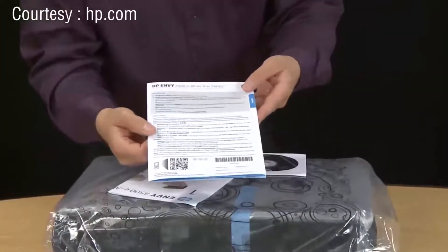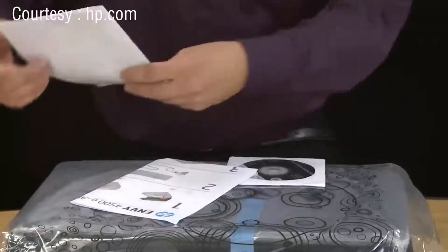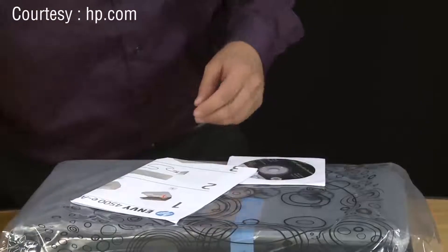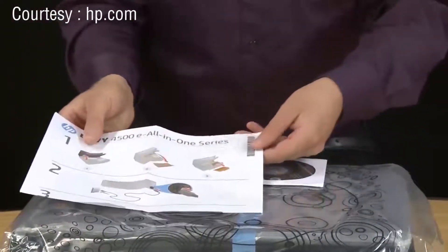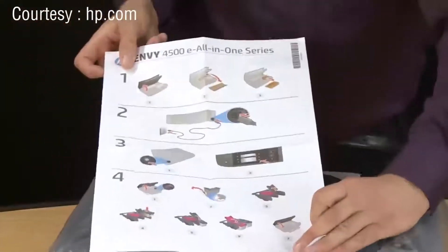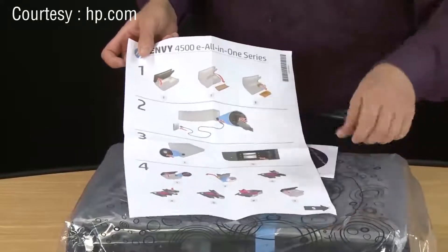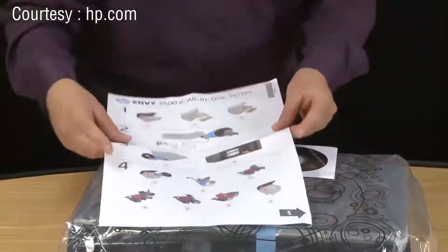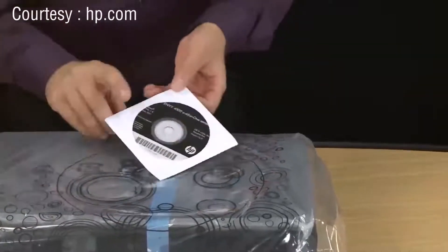The booklet is the multi-language user guide for your printer which provides basic setup and troubleshooting information. The piece of paper is your getting started guide — the basic step-by-step guide for your printer, which is basically what we're showing in this video. Last is the installation CD for Mac and Windows. You'll need this CD to install the software for your printer.